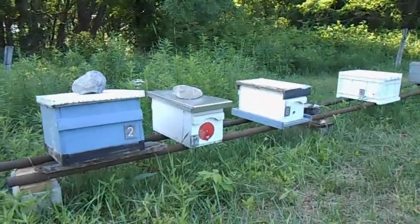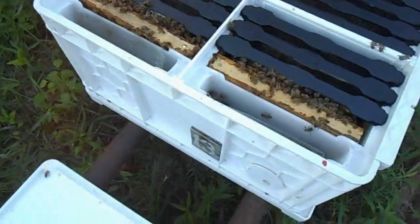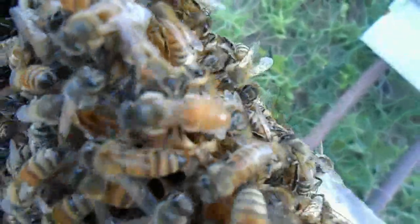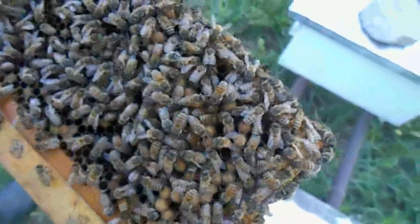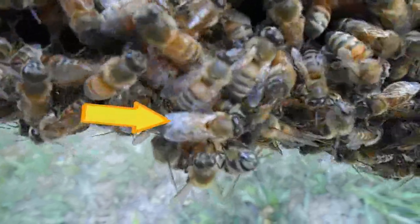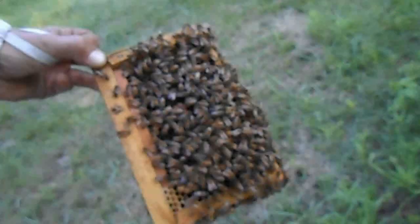I just wanted to open my Shamrock mating box — I put the mini nuke frame from the observation hive in here. Look at that freshly drawn comb. The queen has already emerged. There's the cell she came out of; the bees are still covering it. Pretty cool — looks like I'm a little late for that one.